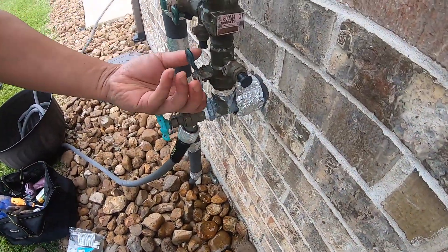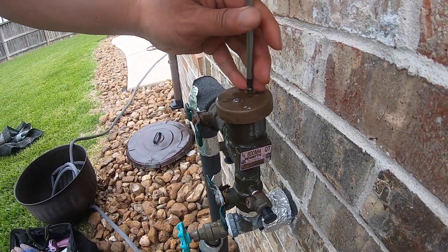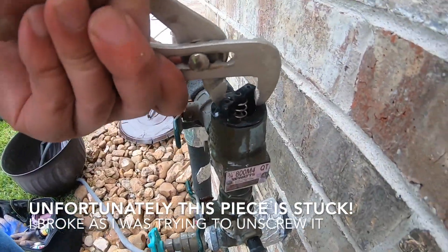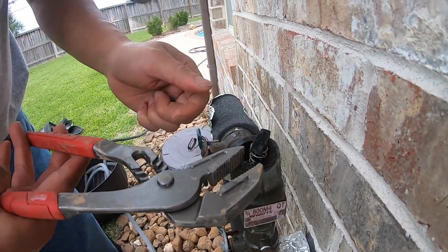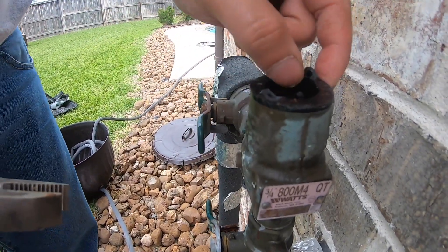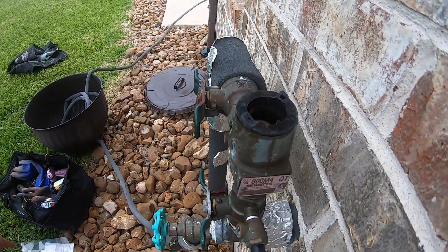We're going to start repairing this. The first thing we're going to do is shut off the water. Next we are going to remove the cover using a Phillips screwdriver — there are two screws up here. So I was trying to remove this by turning it counterclockwise, and as you can see I broke this plastic part completely. It's not supposed to be that hard to remove. So now I have no choice but to try to destroy this entire thing so that we can screw in a new one.